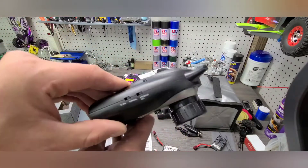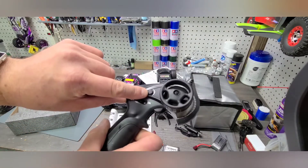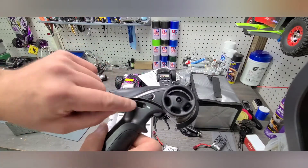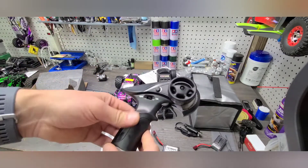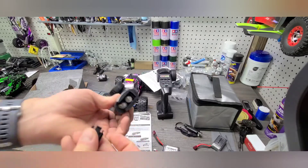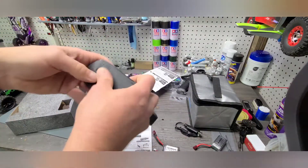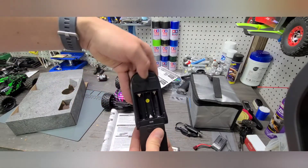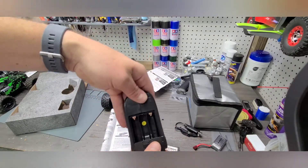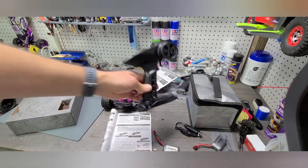The other radio — the brushed version — basically just has a speed control, a steering reverse, a steering trim, and an on/off. That's pretty much it; it's just a basic system. This one takes two double-A batteries. The brushless radio, because it has more functions, takes three double-A's instead. It doesn't come with the batteries — you'll need to get some double-A's.